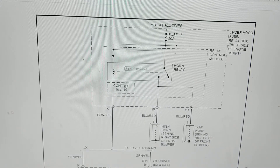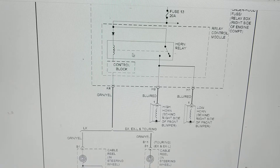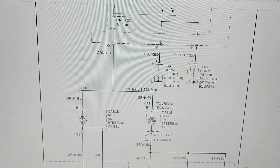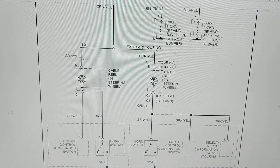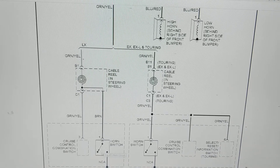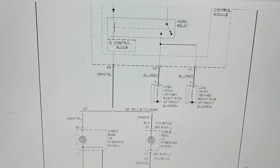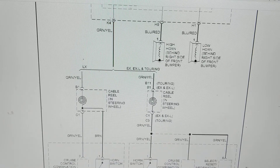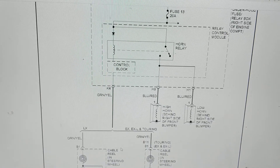This is called the control block. Current has to go here first. Since we're dealing with an LX, we need a path to ground. The horn switch is closed when you press the steering wheel — you're actually closing this circuit to ground. That gives a path for current to flow through here, through here, and through here. That's phase number one.